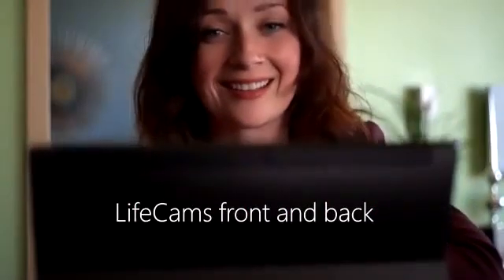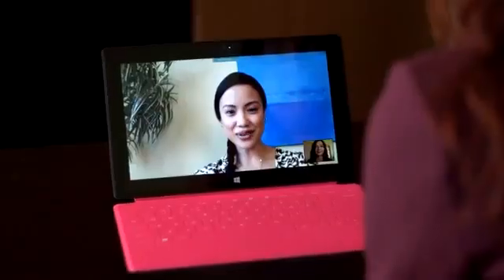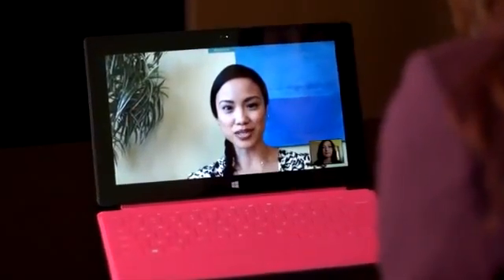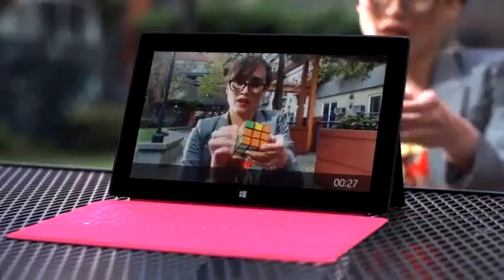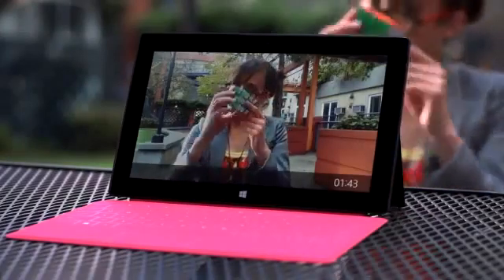Share your passions with the world. With two video cameras, reaching out or recording is simple and hands-free. Use the front-facing LifeCam and Skype to video chat. The rear-facing HD camera is angled to easily record every important moment.